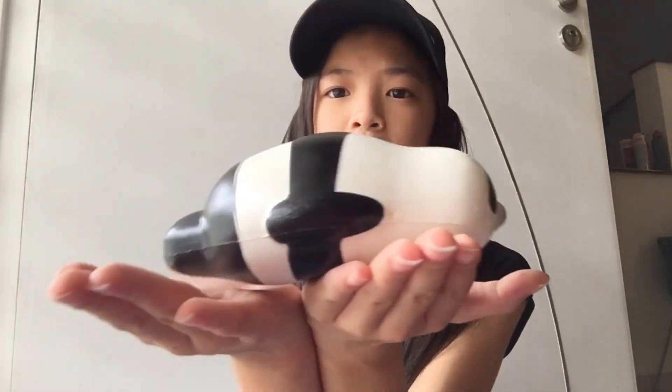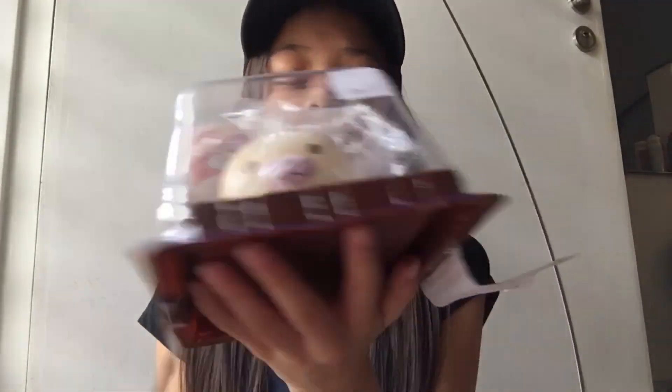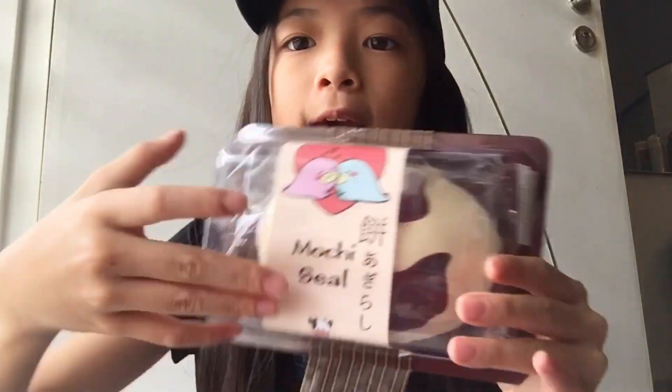So that's the Panda Mochi seal — how cute! It's a seal trying to be a panda. This seal has big dreams to become a panda. Okay, so let's move on to the next one. I'm gonna show you guys the Cow Mochi seal.